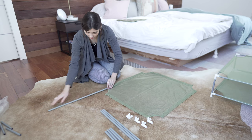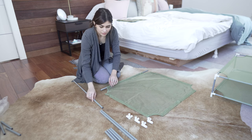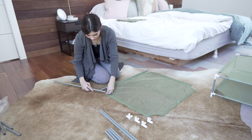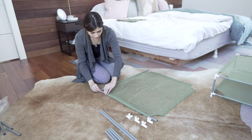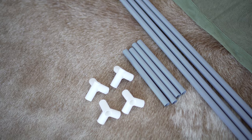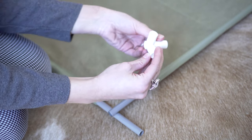Begin by laying out the cloth net. Take four of the long tubes and insert them into each side opening. Connect each corner with a joint piece with the hole facing up.